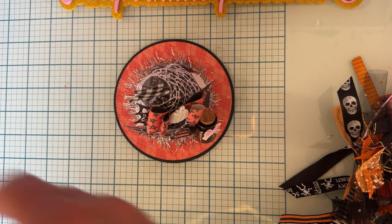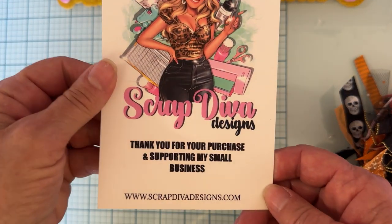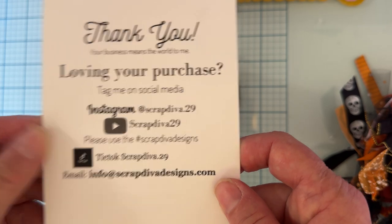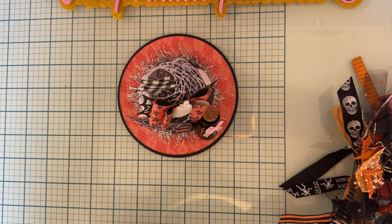Thank you so much for watching! Here is the website info and here is all of Erica's social media — I will link and list everything below. I'll have my discount code listed for you, the shop linked for you, and the dies linked for you. Thank you so much for watching, guys — see you soon, bye bye!